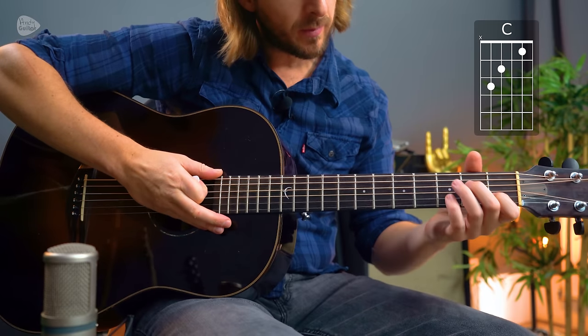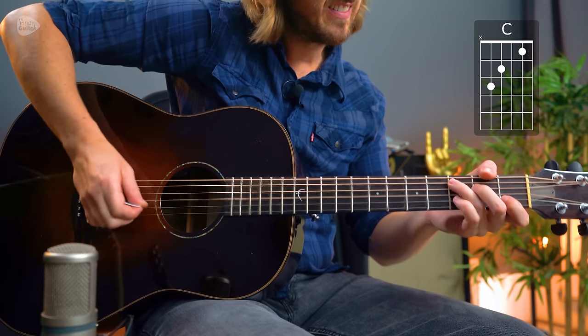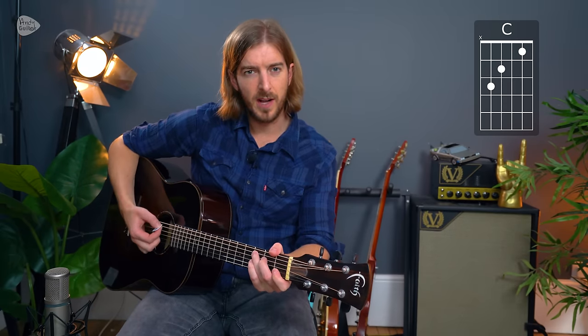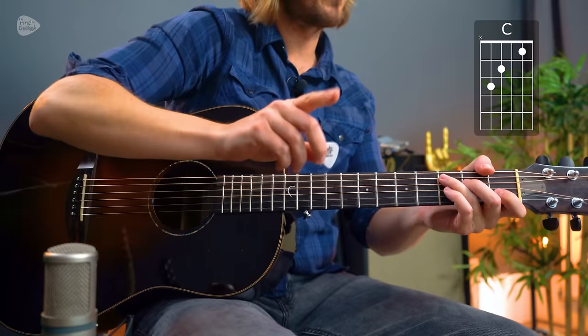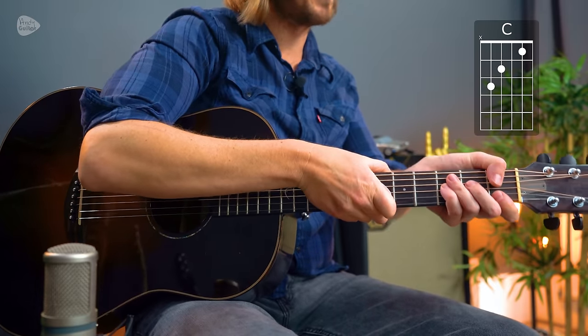I've got some tips for that. Perhaps with larger or smaller fingers you're trying to play the C major chord, but every time you play it you're getting dead strings and it's not ringing out. Notice that to get those dead strings, I actually place my fingers more like this, which we're going to talk about in a second.